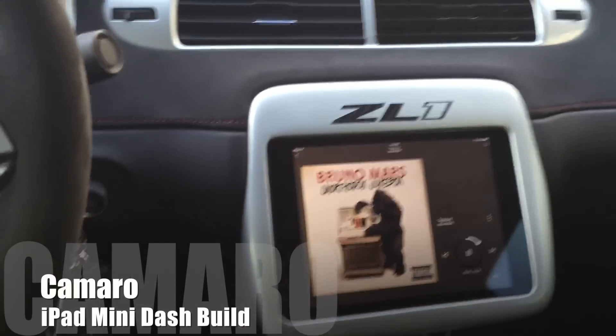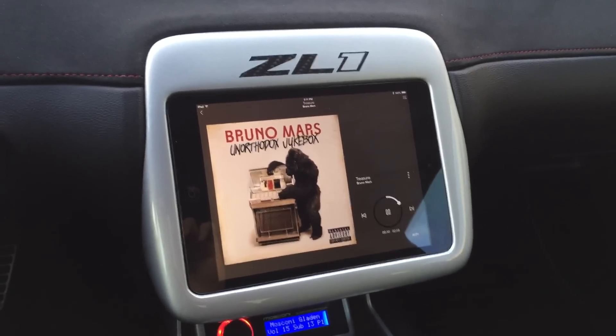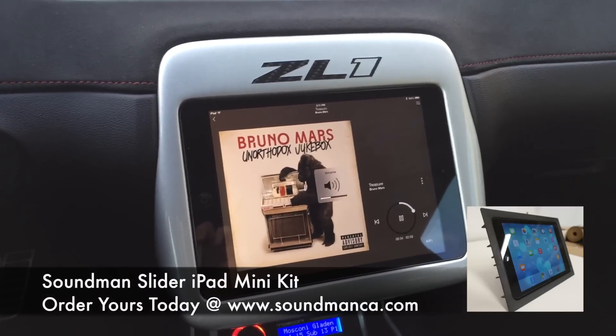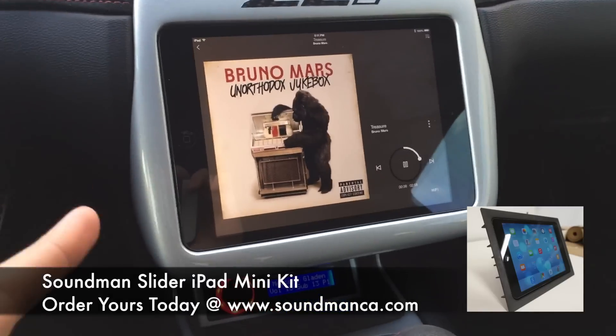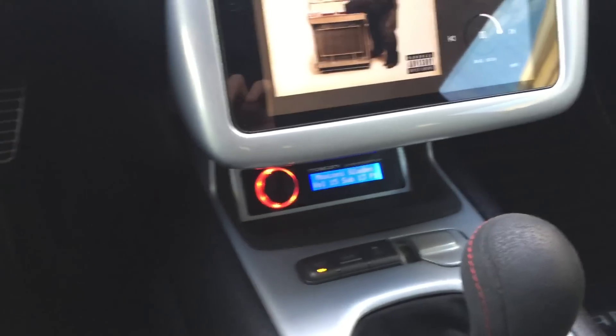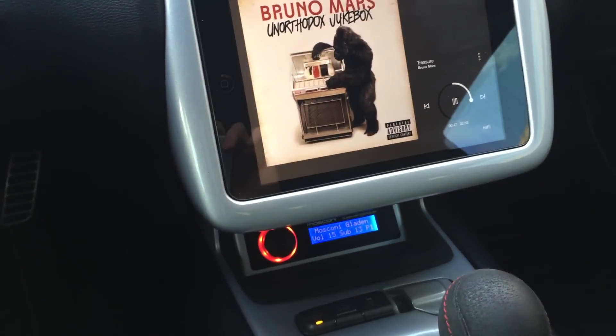This is a 2012 Chevy Camaro ZL1. That's a dash kit I built for this — it's an iPad dash using the SoundMan slider kit, specifically an iPad Mini. It gets its audio feeding from the iPad to a Moscone 6-8 DSP controller that splits the audio signal to three Focal FPS symmetric amps.